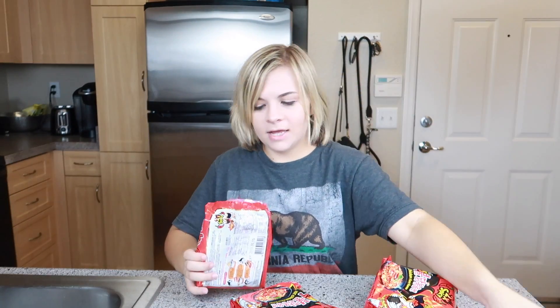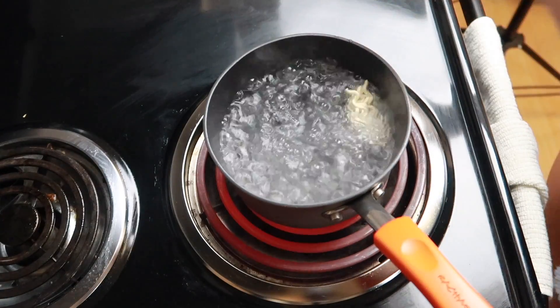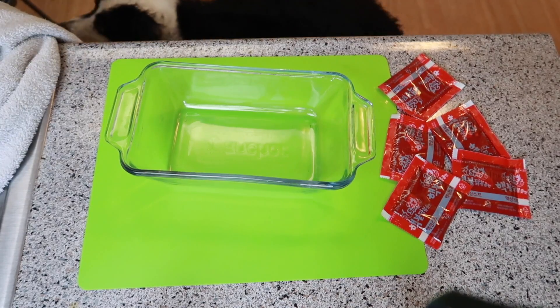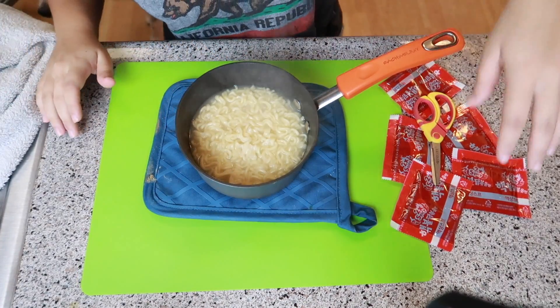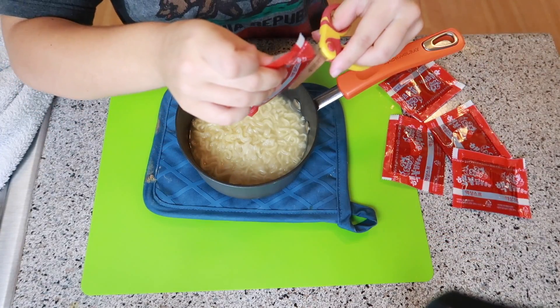The water is starting to boil. I'm gonna start getting all these packets out. These come in last, but this one goes in with the noodles. Now that the water is boiling, we're gonna add our noodles. We're gonna let that boil for about five minutes. Somehow I set off a fire alarm with noodles. After the fire alarm went off, we finally finished our noodles and we are now going to add the liquid packages in — all five of them. Normally you're only supposed to put one.